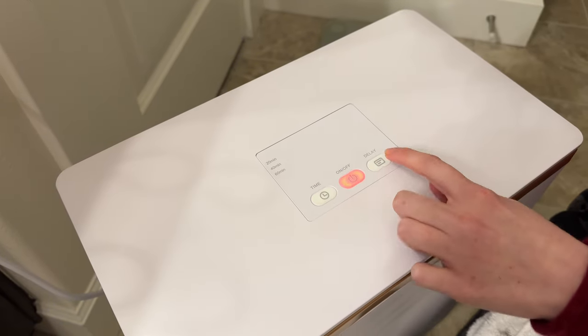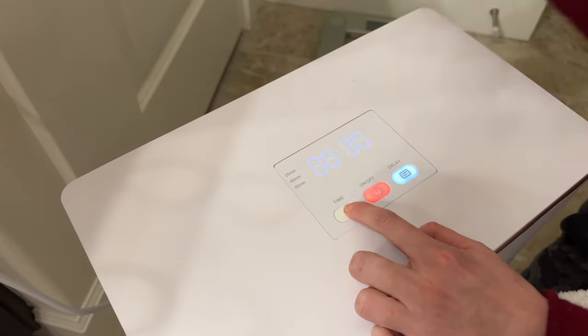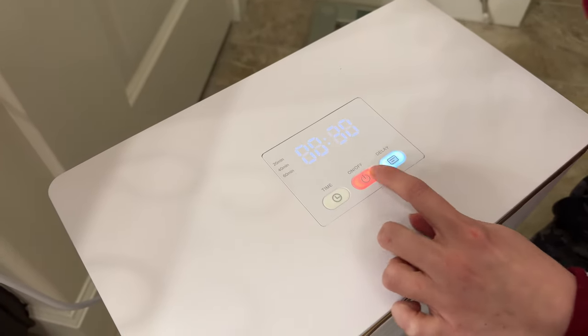Let me show you again. Press delay, and then you can choose to run after 30 minutes for 20 minutes, 40 minutes, or 60 minutes. So that's how that part works.